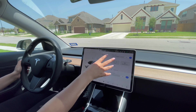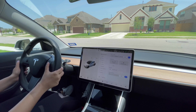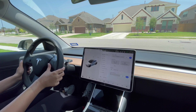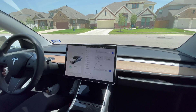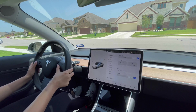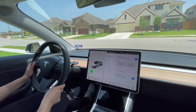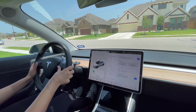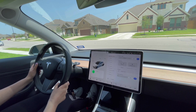There is a voice command option. For example, you can say 'Open glove box' or 'Fold the side mirrors' and then 'Unfold the side mirrors' — the car responds to voice commands.